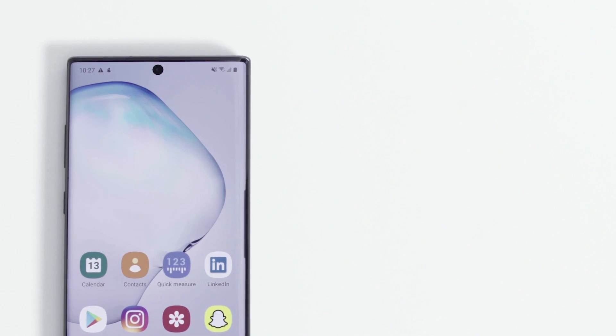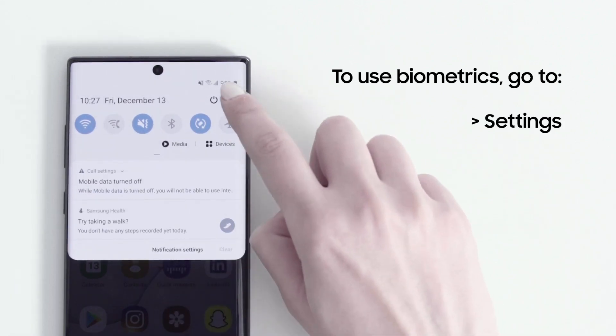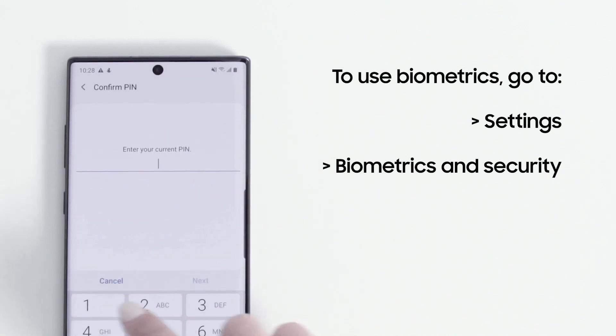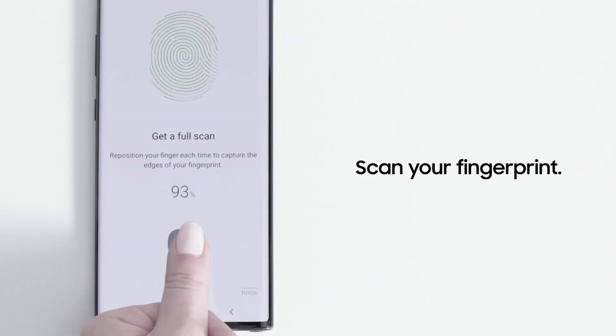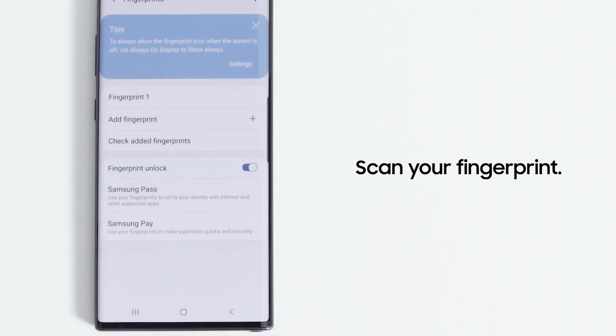You can protect your Galaxy even more effectively with biometrics like fingerprint and facial recognition. To do this, go to Settings and then tap Biometrics and Security. Now scan in your fingerprint. Once added, you can use it to unlock your device and take advantage of features like Samsung Pass.